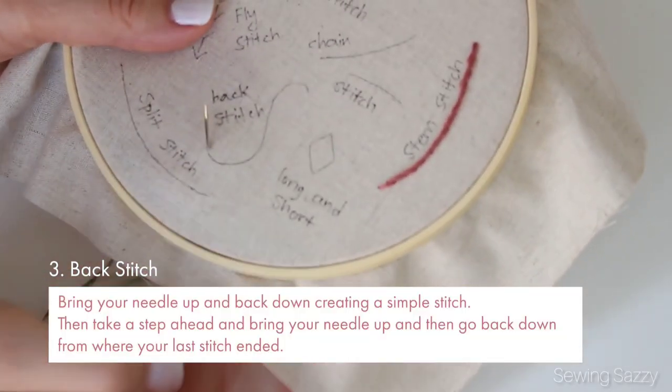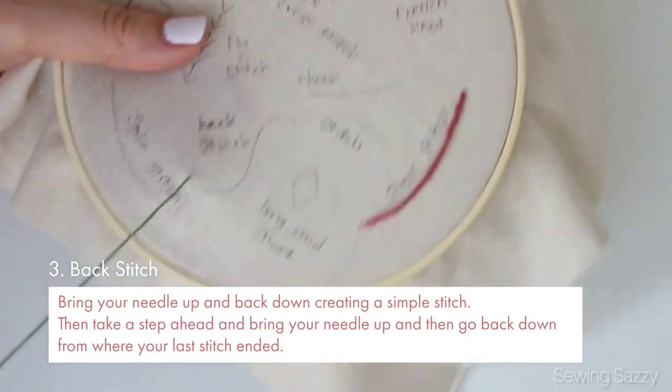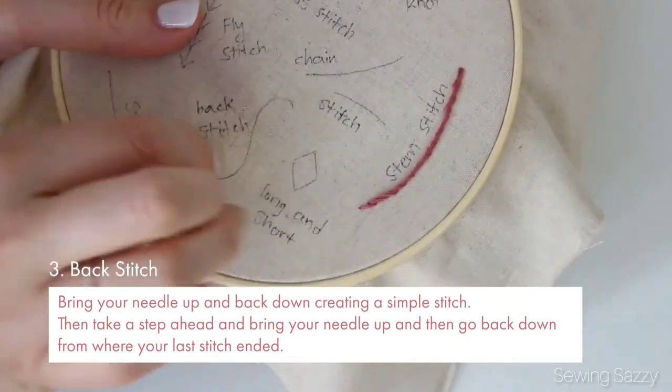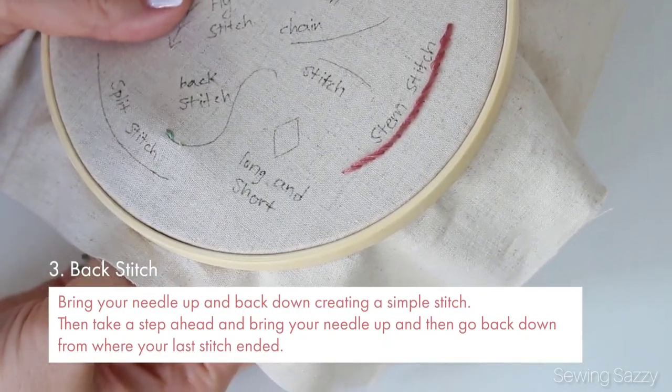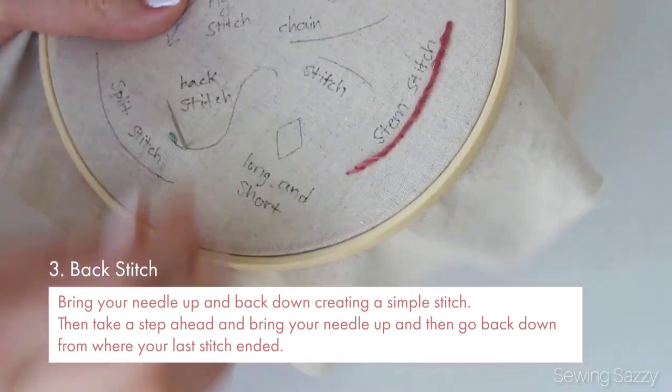Another good basic stitch is backstitch. Bring your needle up and then back down creating a simple stitch, then take a step ahead and bring your needle up, and then go back down from where your last stitch ended.